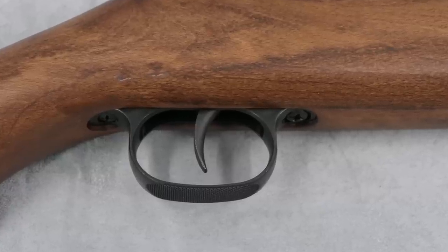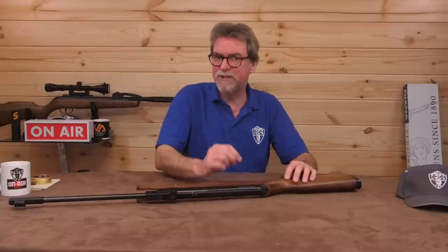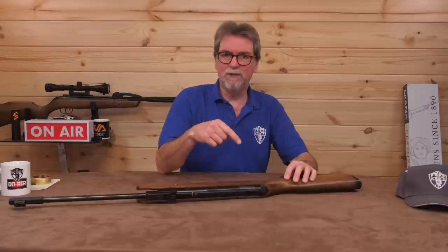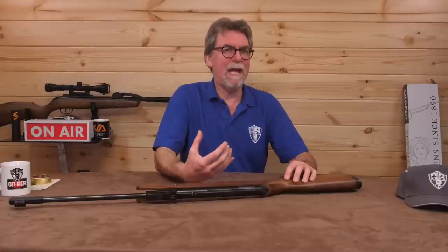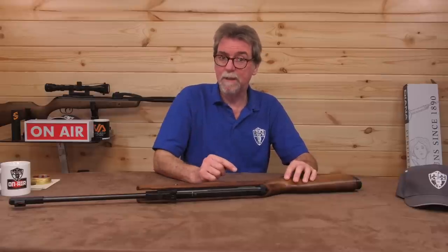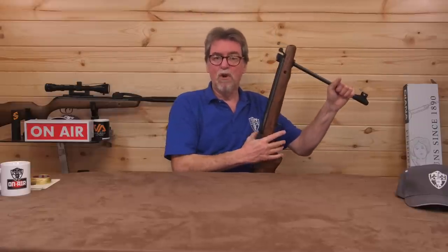The trigger is a two-stage item, and I must say it is more perfectly adequate than precision target rifle pull. It is a little on the heavier side but without being ridiculous. Let's not forget, this is a budget gun. A stiffer trigger for a junior is much better than a super-light hair trigger that could go off when they weren't ready. So a stiffer trigger gets my vote on this one. Because of that lower power, it is also pretty easy to cock.